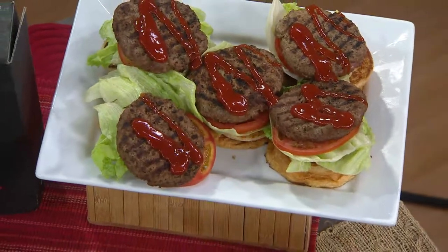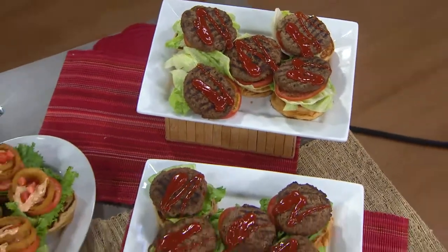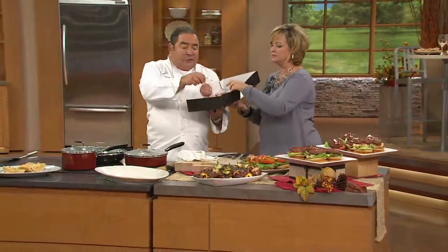Italian meatballs, it could be sliders — like these game sliders right here on pretzel buns. It comes to you in 10 five-ounce burger balls. You can break these out into smaller portions if you want. How clever is this?